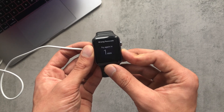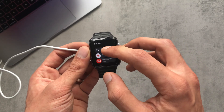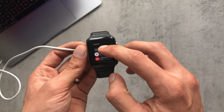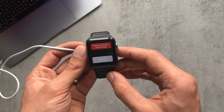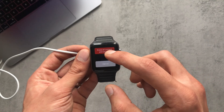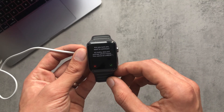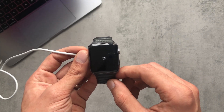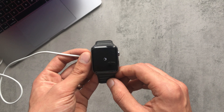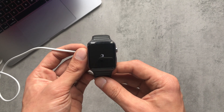Hold the side button until you get the power off screen, then press down and hold on Power Off. It'll pop up with a message, and from here you can press Erase All Content and Settings. It'll ask you to confirm — press the tick and the watch will start to reset.